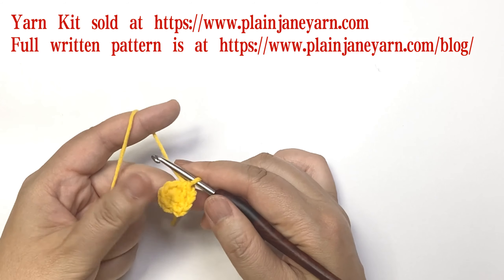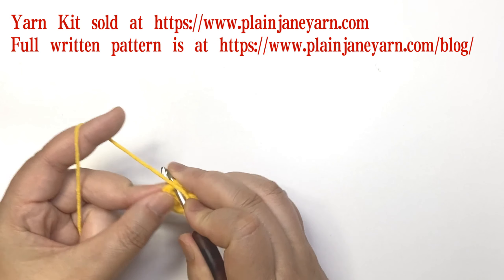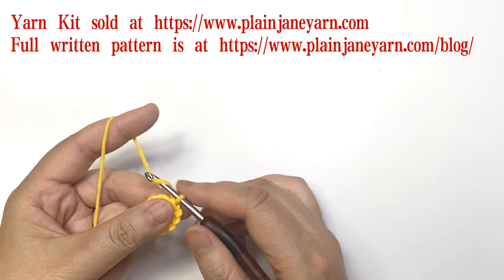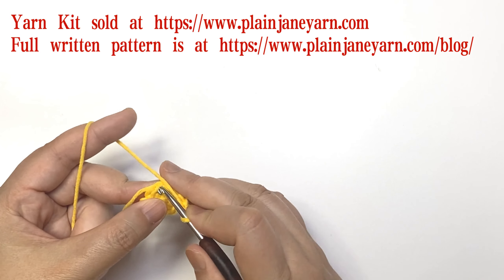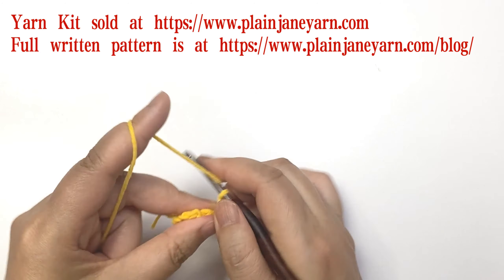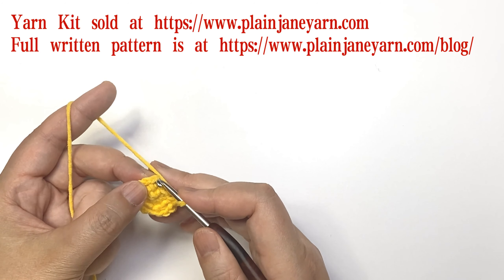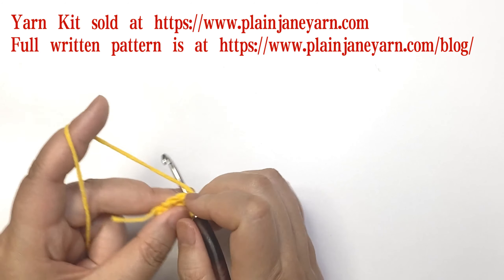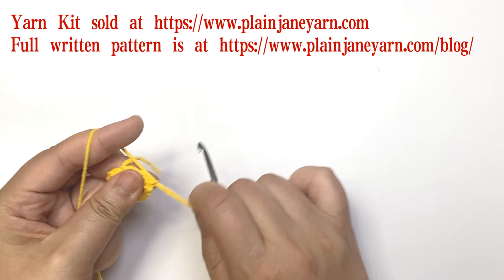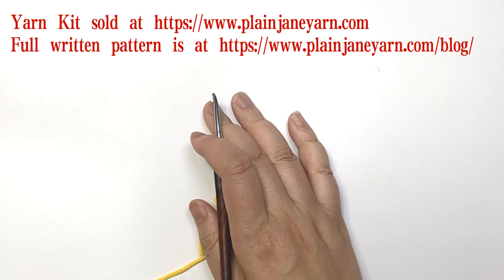Then repeat: three chains, skip one stitch, and one single crochet. For the last one we make a slip stitch on the first single crochet. Then we tighten and cut the yarn.